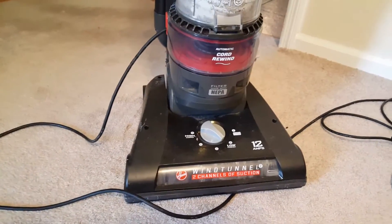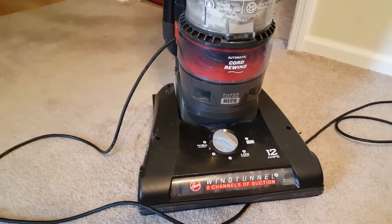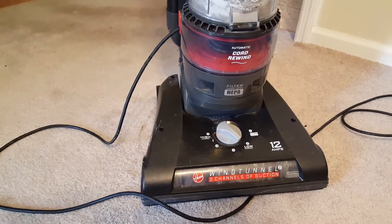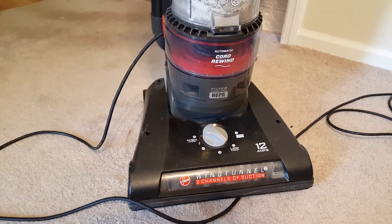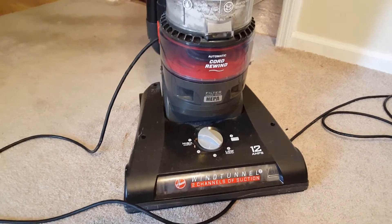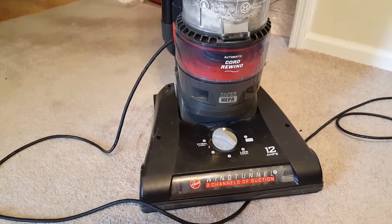I want to recommend to you guys, if you're vacuuming and your vacuum just shuts off — not making a noise, not like you ran over something — if it just shuts off out of nowhere, first thing you want to do is try to plug it into another plug in the house. If you've still got lights on in your house, try that. And if that doesn't work, then let your vacuum sit for 10 or 12 hours, or even a couple hours.